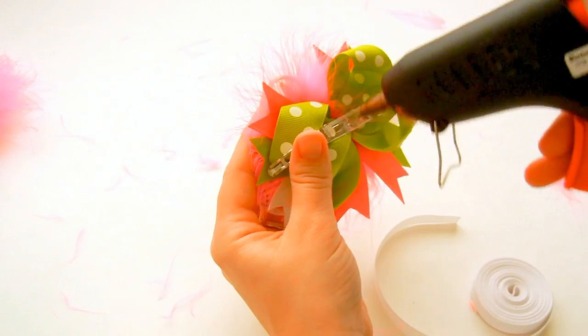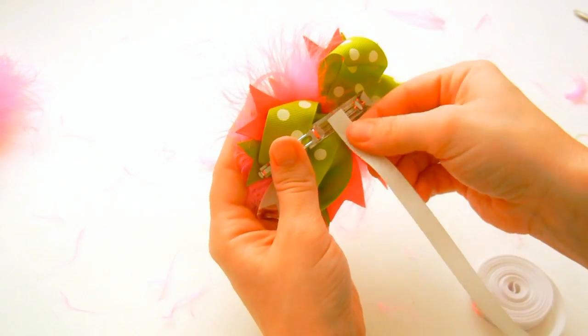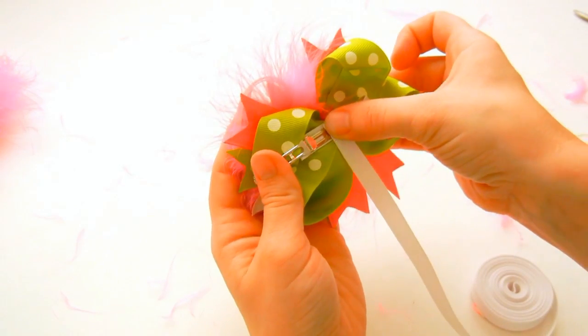So this is just the basic part of adding a clip to a bow, but if you've never done this, then this is how you do it.